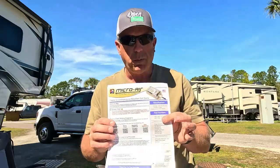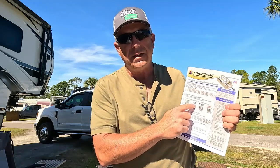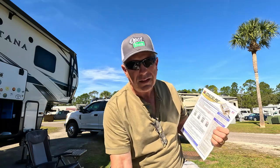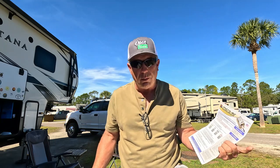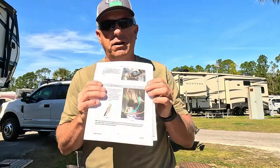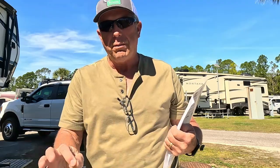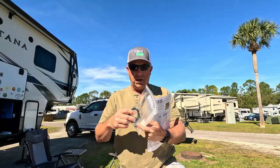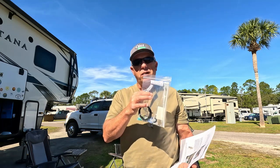Whenever you buy the micro air soft start, it comes with paperwork and scan codes for the different types of installs that you want to do. It's got plenty of instructions, but one of the things you'll need to do before you go climbing on your roof is: one, make sure that you're comfortable being up on top of your roof. The other is to download the instructions. It's got very specific instructions on each type, how to wire them wire by wire. While we were with them, they sell a little install kit. Once we get on the roof, I'll walk you through some of that.